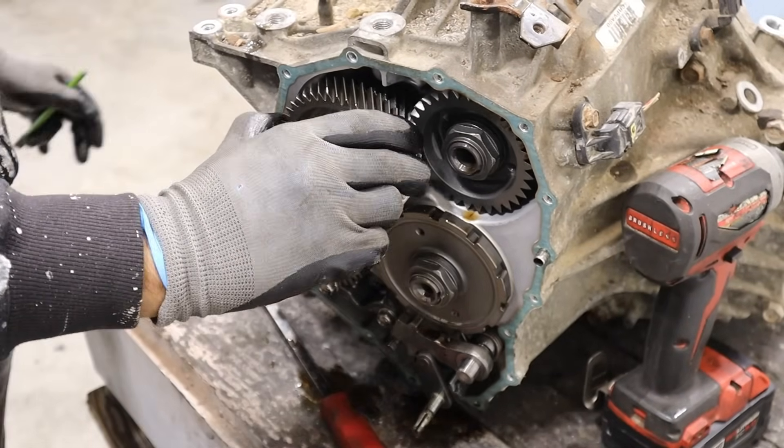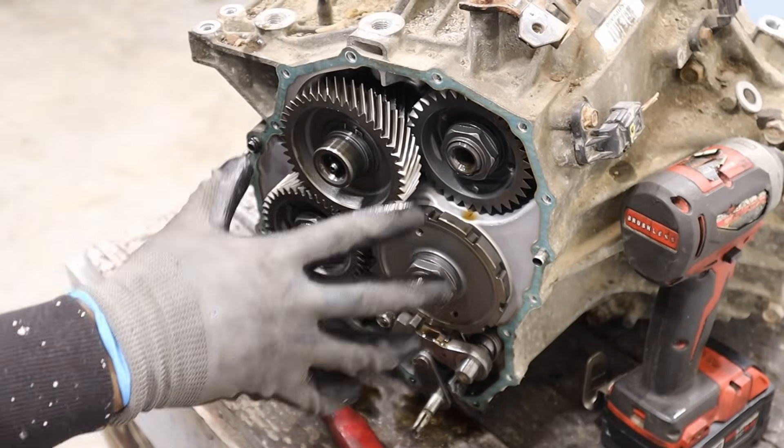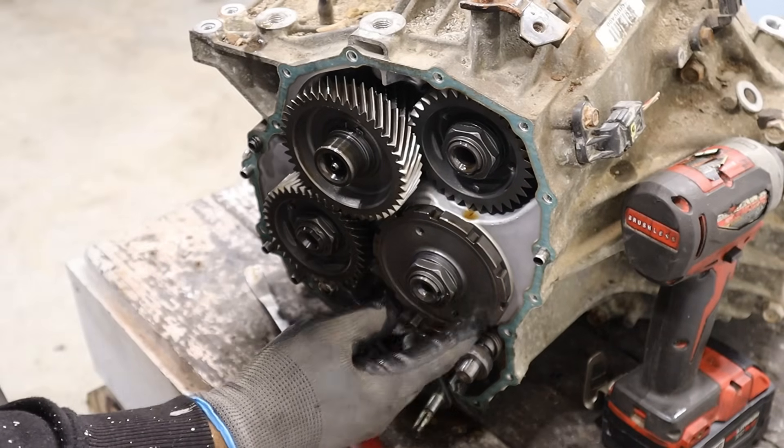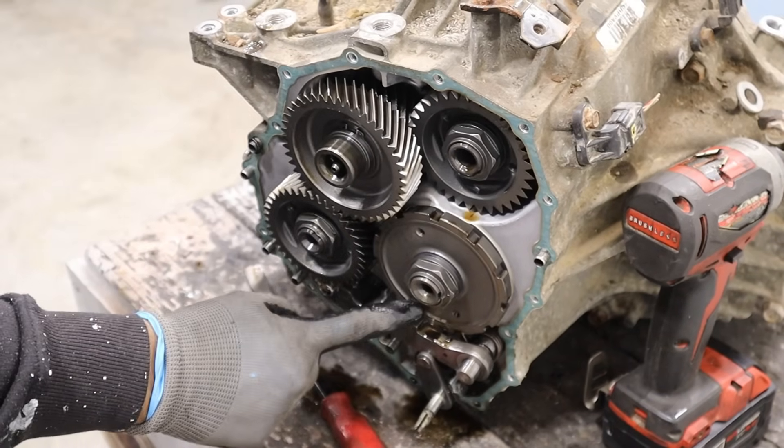There are gears and they all rotate. So this is probably where we've got our primary, secondary, and tertiary shafts inside of here — just like a manual transmission. And then we have this cog over here that has slits for the parking pawl to lock into.